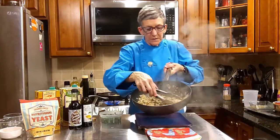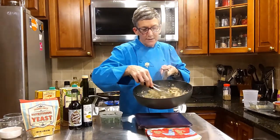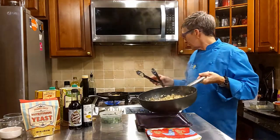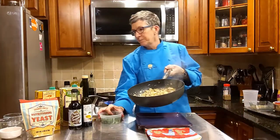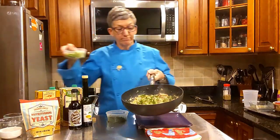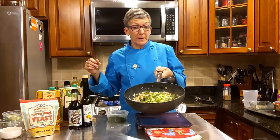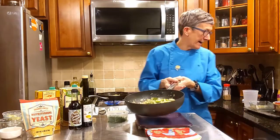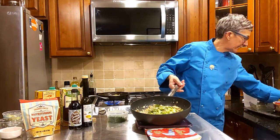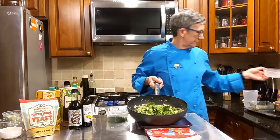All right, there's our risotto and the liquid has really cooked down, so now's the time to add anything else you want — parsley, scallions to give it a little zing. I might add a little spinach. I have some organic baby spinach leaves that are all clean — that's going to give it just a nice color.